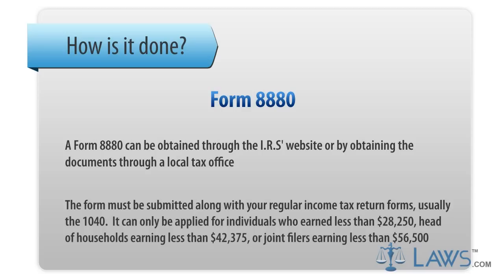It can only be applied for individuals who earned less than $28,250, head of households earning less than $42,375, or joint filers earning less than $56,500.